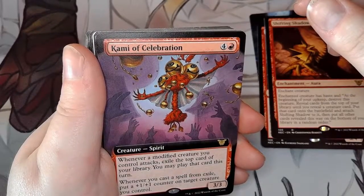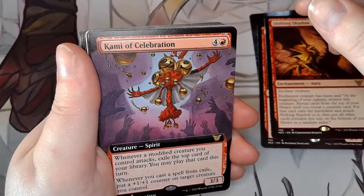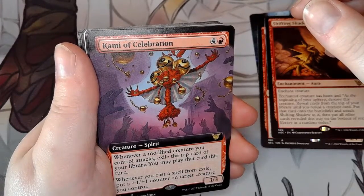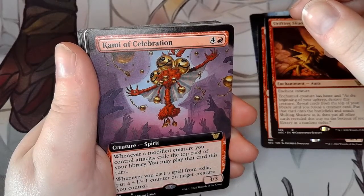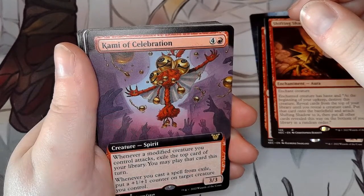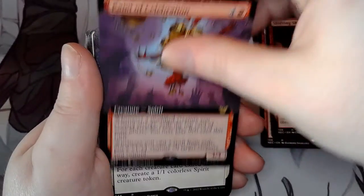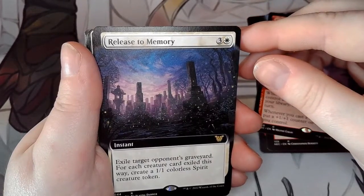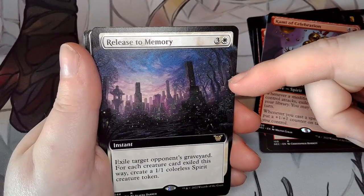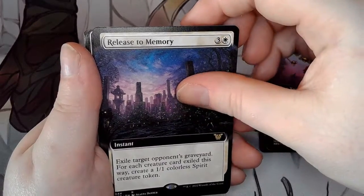Kami of Celebration — got this just because it looks cool. When a modified creature you control attacks, exile the top card of your library — you may play that card this turn. Whenever you cast a spell from exile, put a plus one-one counter on a target creature. Release to Memory — exile target opponent's graveyard; for each creature card exiled this way, create a one-one colorless spirit token. This is for my white deck.